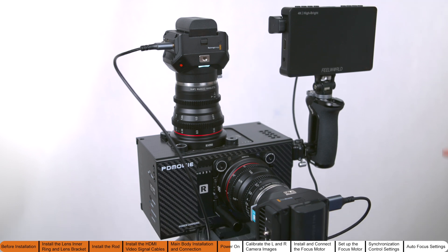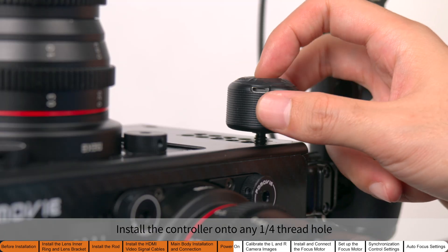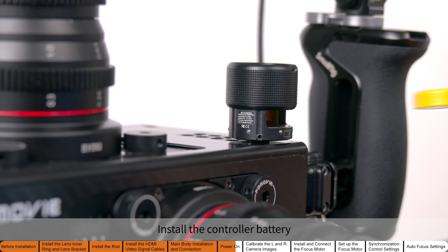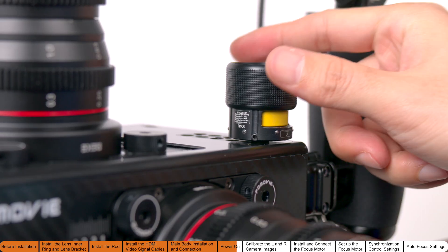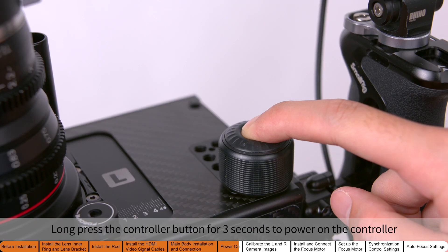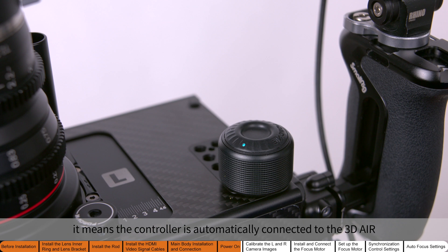Power on the monitor. At this point the monitor displays the anaglyph format image. Install the controller onto any quarter-thread hole. Pull the outer casing upward and install the controller battery. Long press the controller button for three seconds to power on the controller. When the controller indicator light remains on, it means the controller is automatically connected to the 3D Air.